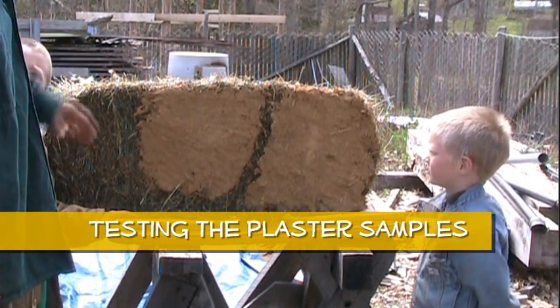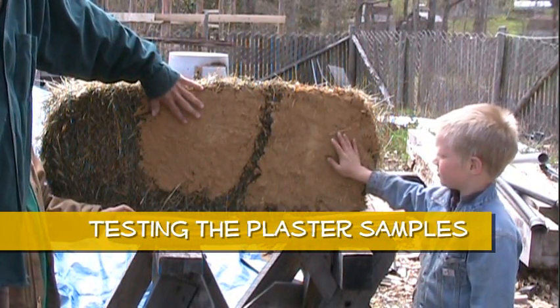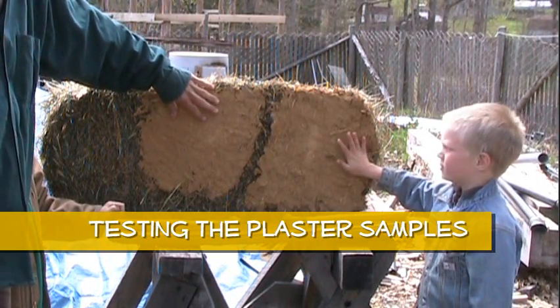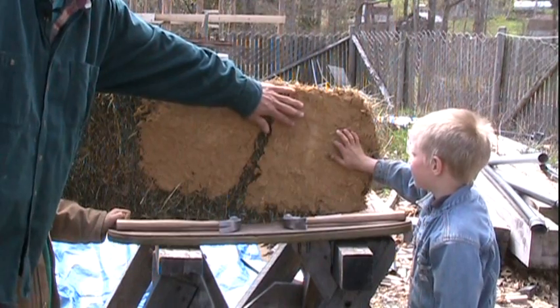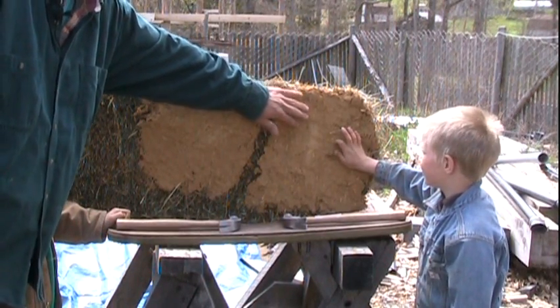We have our plaster samples. This one we did first, which was equal parts sand and clay. This one was the second one — two parts sand, one part clay.